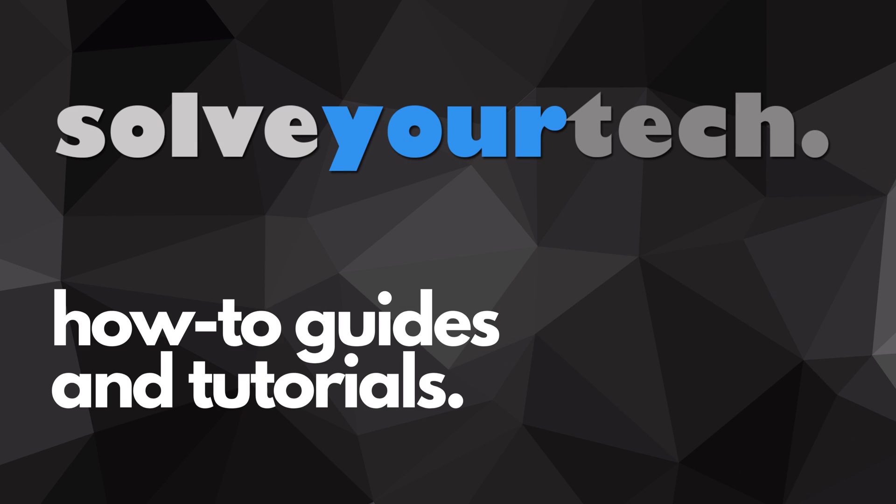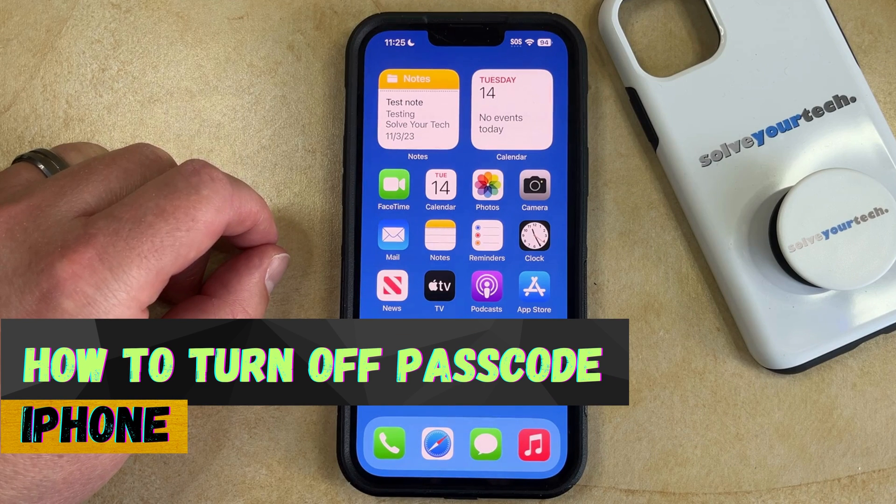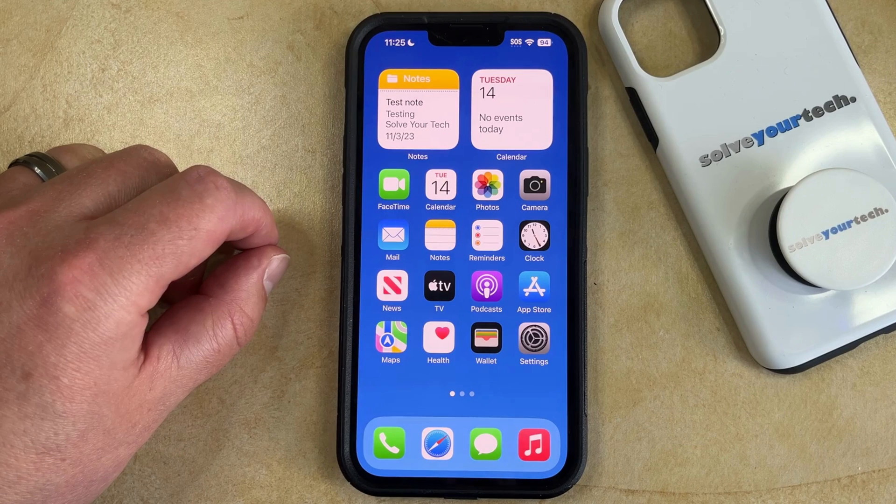SolveYourTech.com, your source for how-to guides and tutorials. Welcome to our video about how to turn off passcode on iPhone in iOS 17. If this guide helps you out, then please consider subscribing and liking this video.